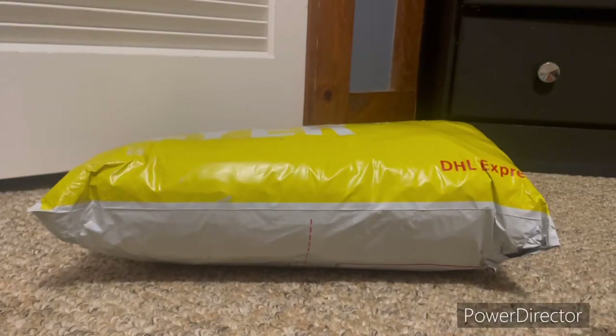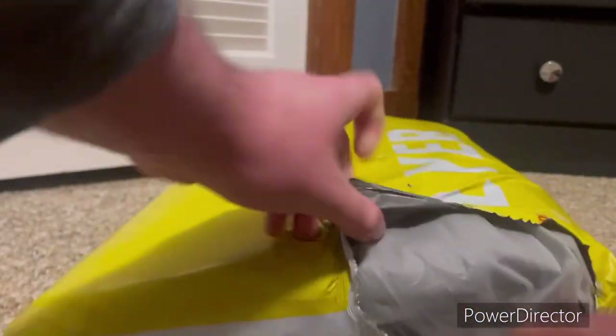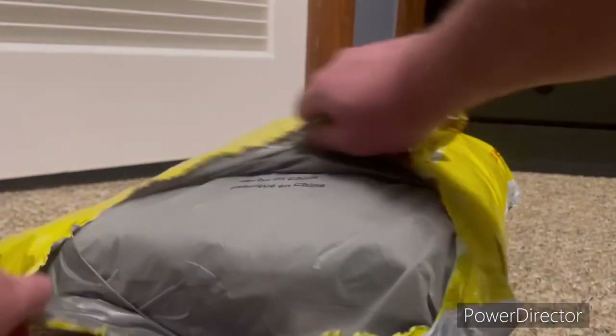Hello everyone, MultiSuperGuy101 here. As you can see, we have another DHL package from China, so I'm going to be opening it up. I don't want to spend a lot of time on this because I have limited storage on my phone right now, so I'm trying not to waste too much time opening this up.